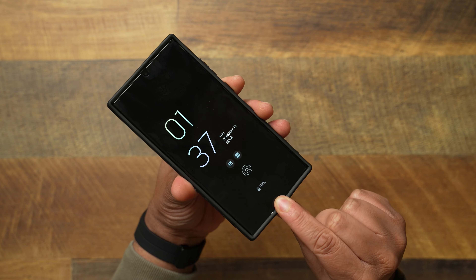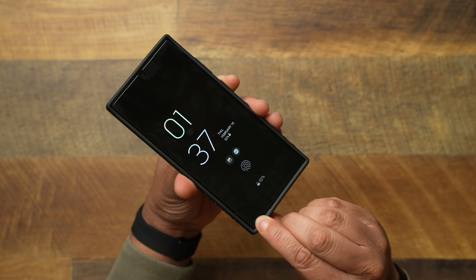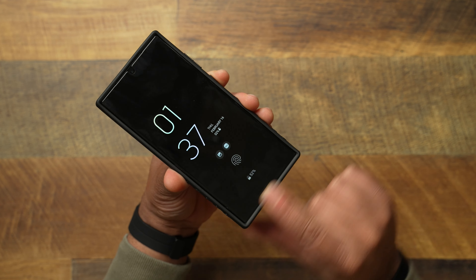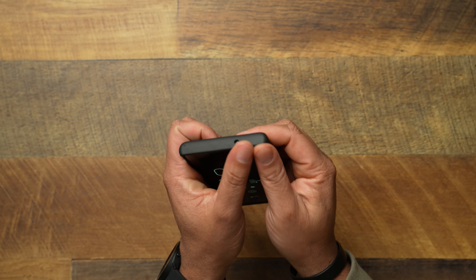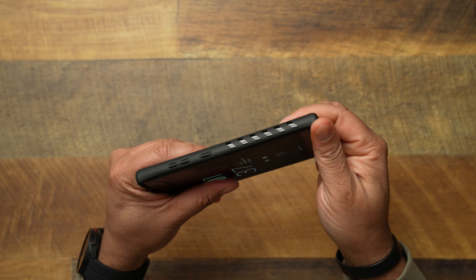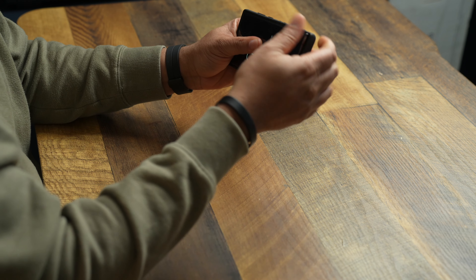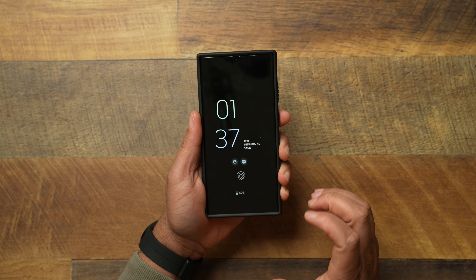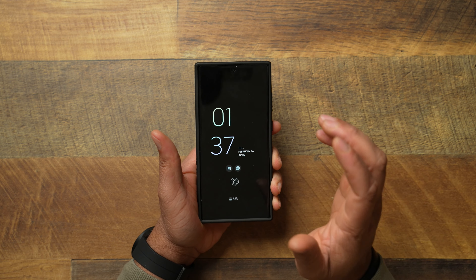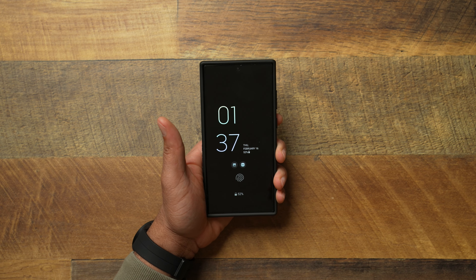Coming down to the bottom, which is usually an area where a lot of cases droop, you're not getting that with the D-brand Grip — rock solid on the bottom. And when you're talking about popping it on and off, you get a satisfying click on every corner. No matter what corner you're working with going around this phone, it all snaps with much confidence. You really couldn't ask for a better fit when it comes to the D-brand Grip.